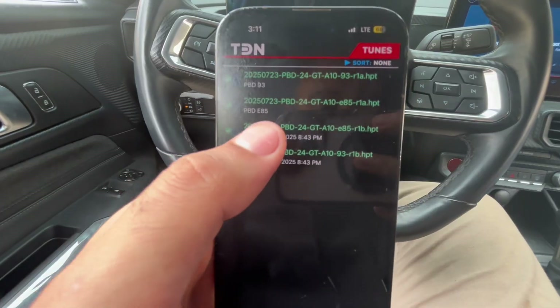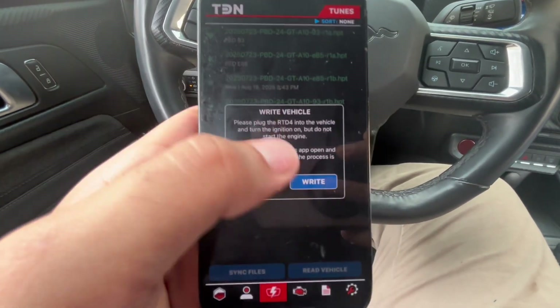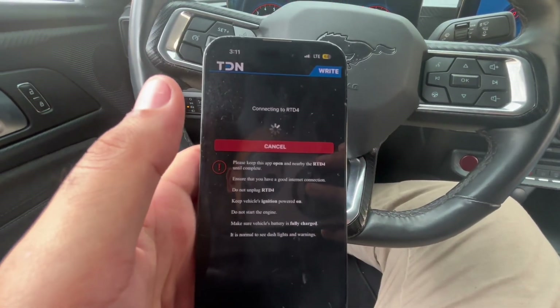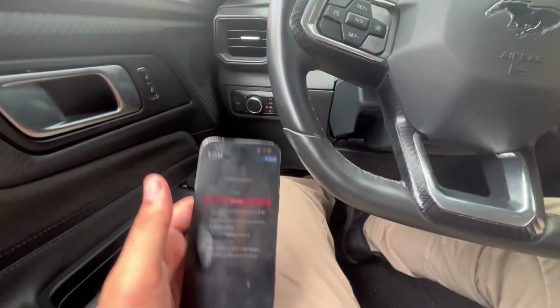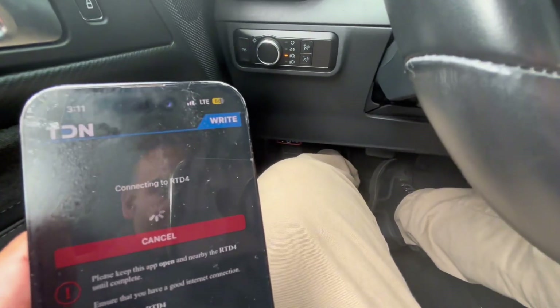Right now we're going to go over to Flash. We're going to be flashing these new tunes. The car currently does have E85, so we're going to be putting the E85 tune on. We're going to write and connect it to the RTD4. You can see it is blinking down there.